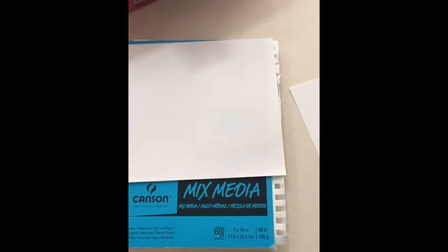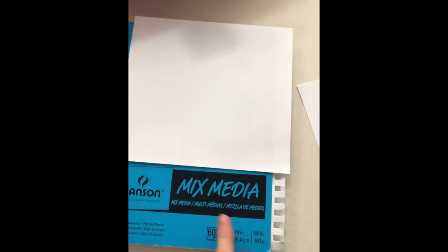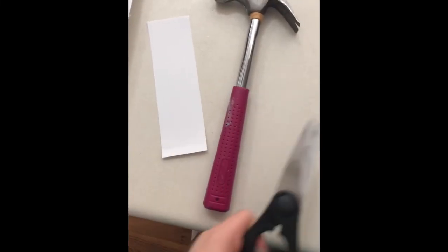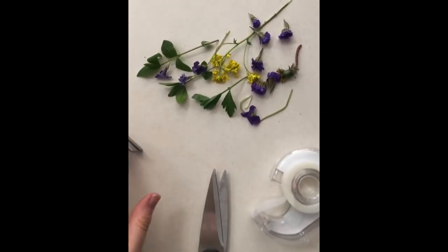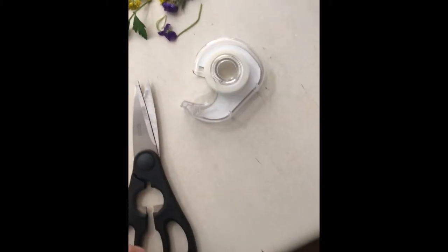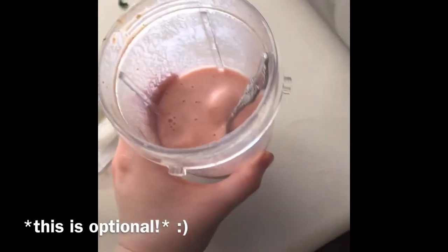You'll need some heavy paper — you can use normal paper but it's best to have watercolor or mixed-media paper. Some scissors to cut that paper into a bookmark shape. A hammer. Some flowers, maybe some leaves. Some tape — blue masking tape is best.